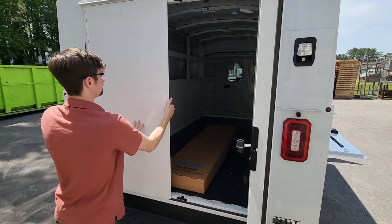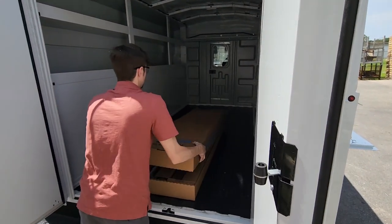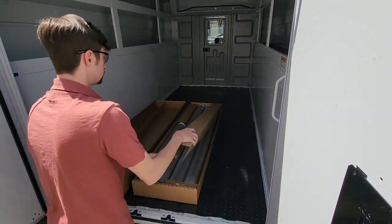Welcome to the EMCO modular overfill prevention valve installation video. Please be sure to read the installation instructions supplied with every OPV as a supplement to this video.